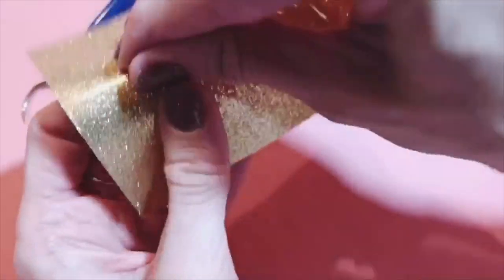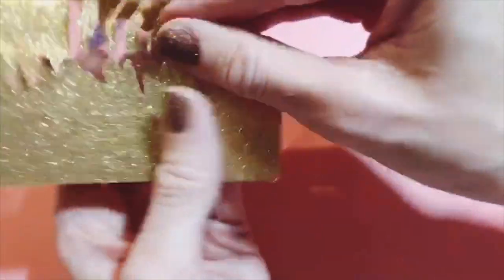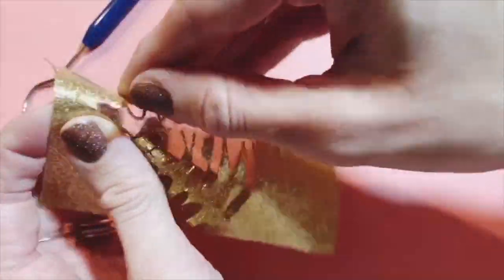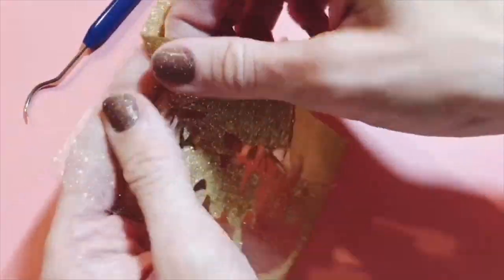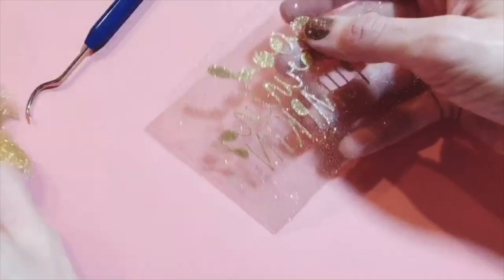You can see how well that's coming off there. All I'm gonna do is just start pulling this away gently with my hands, so you really don't even need a weeding tool for this part. You're just going to gently pull away the negative areas and you're gonna be left with the part of your design that you're actually going to press, as well as the insides of the letters that you'll need to use your weeding tool to weed away.